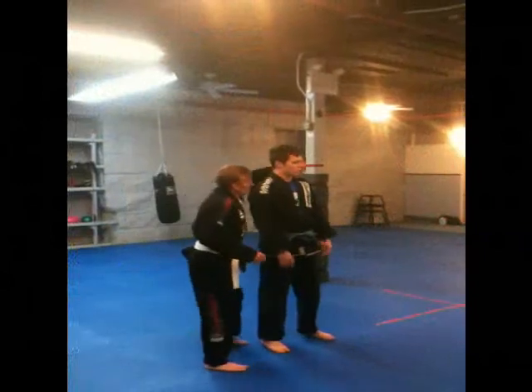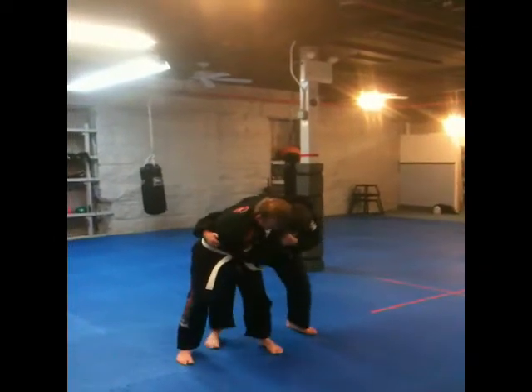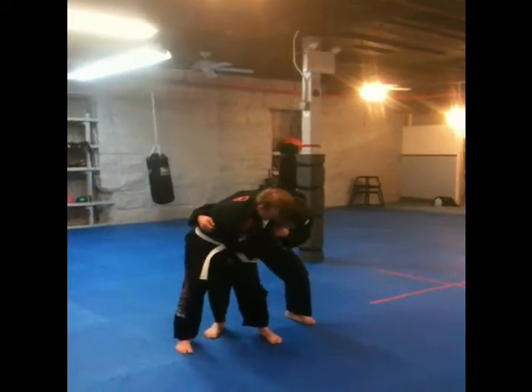All the way out, the coach comes up, grabs up my head. I'm here, I grab, I walk behind, and now from here...